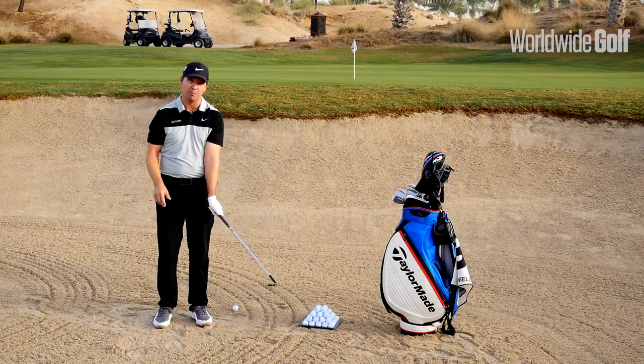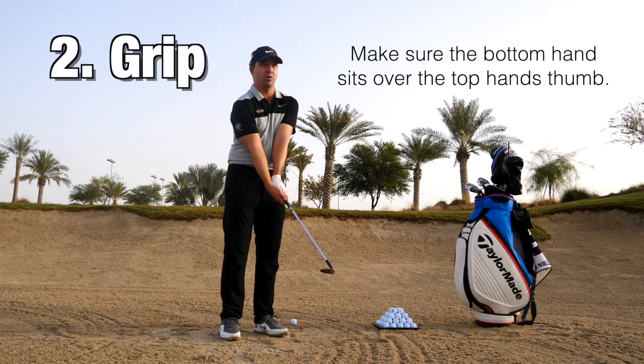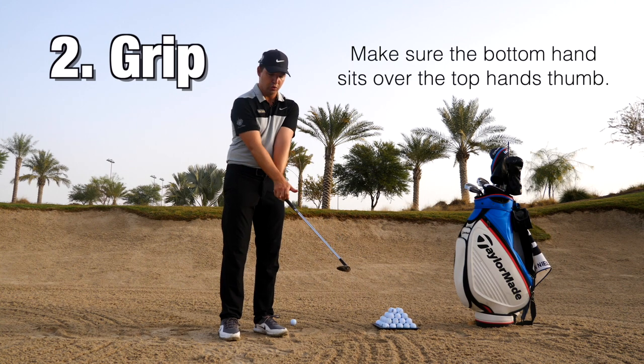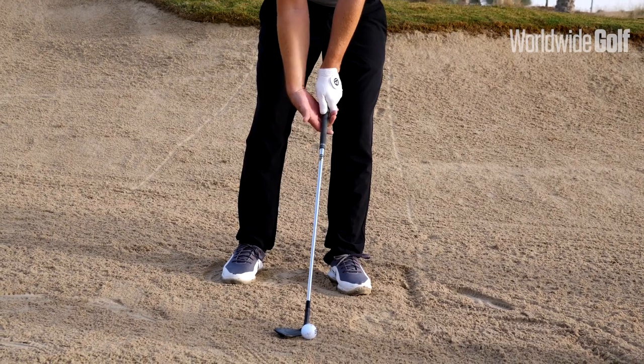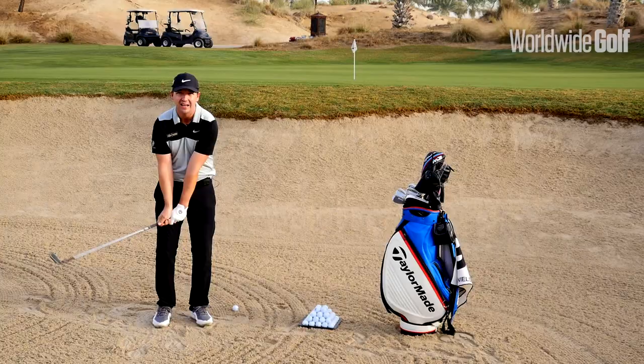Second: don't let your right hand go strong either. It's not about strength — it's about the right hand going over the top of that left thumb into more of a weaker position. That will again help us maintain loft on the club so the ball can go up.